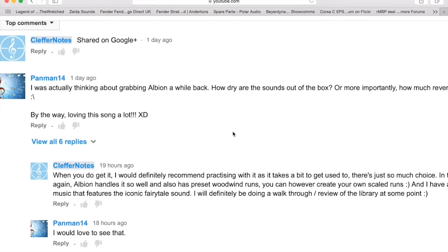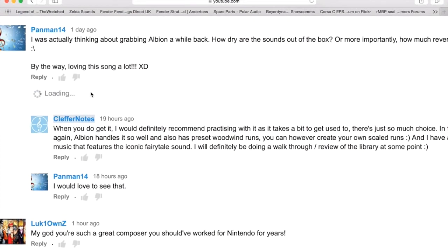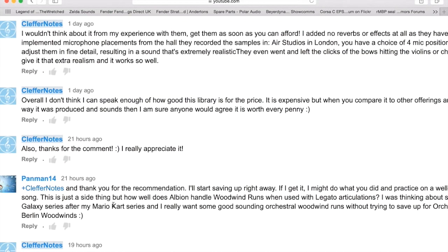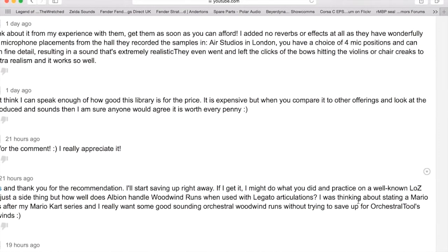So this video is going to be showing you the actual sounds of the woodwind runs, as he also asked about those. This is about how well Albion handles woodwind runs when used with legato articulations. The interesting thing is the legato articulations in this pack don't really handle runs very well. They have an option called 'short alternates' and 'shorts,' which are basically staccato — really quick sound samples — and that handles woodwind runs really well.